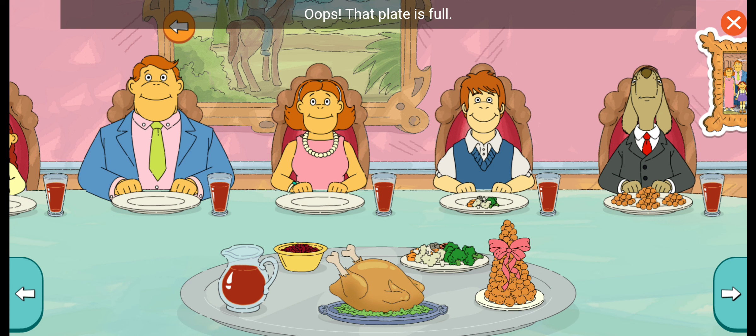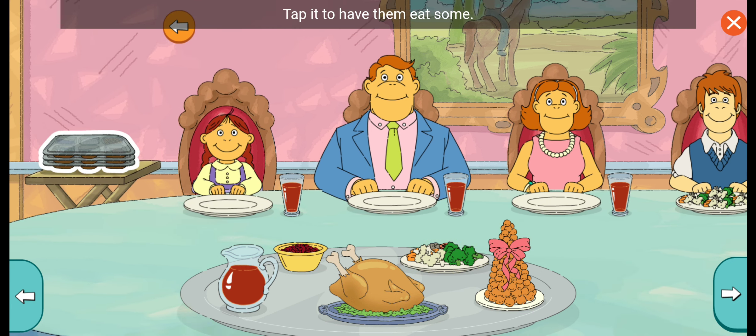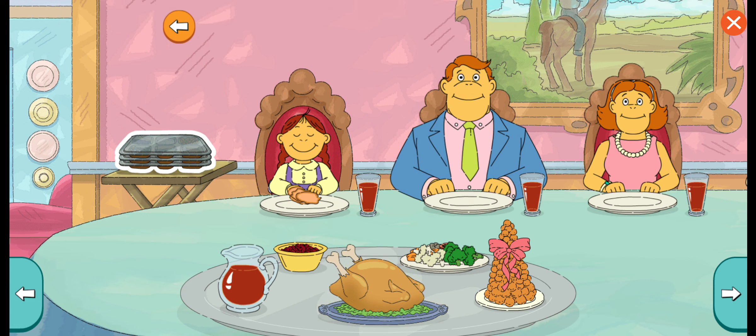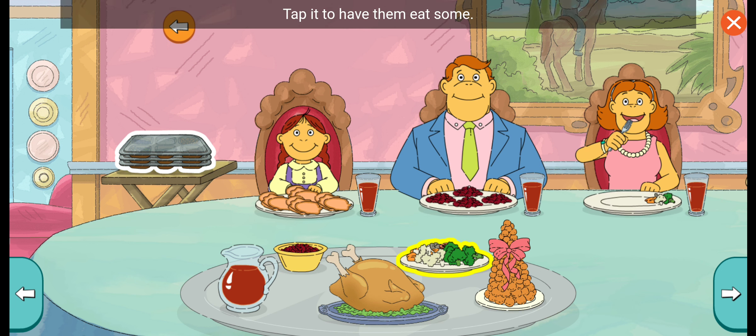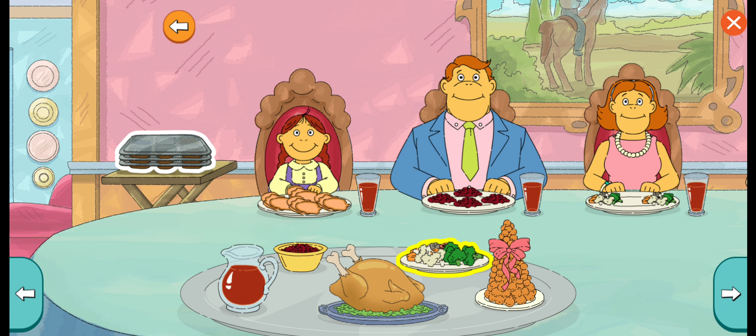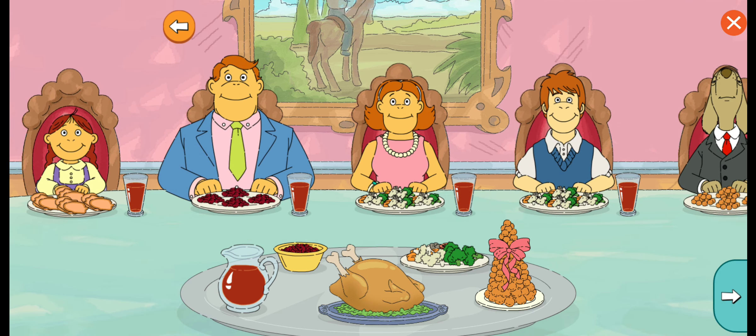Oops, that plate is full. Tap it to have him eat some. Oops, that plate is full. Tap it to have them eat some.